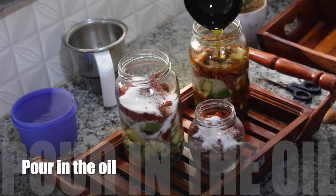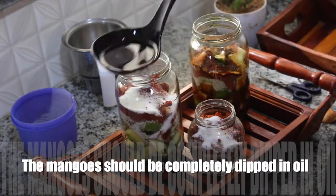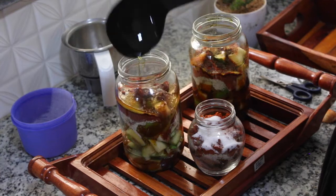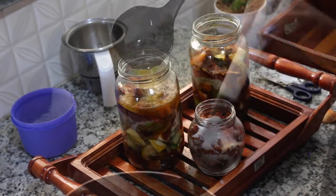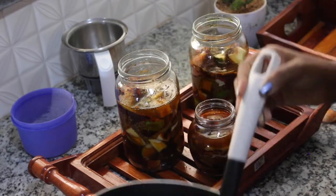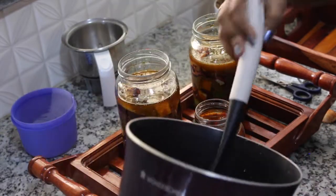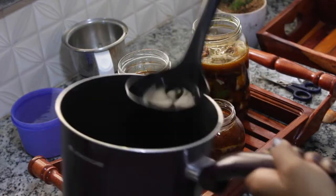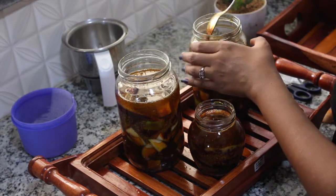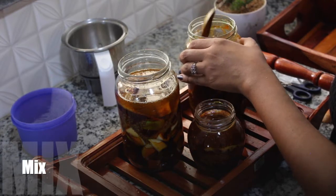Now I am adding in the oil after cooling it down completely. We need to make sure that the mangoes are completely dipped inside the oil, otherwise we won't be able to preserve it for a long time. I am going to refrigerate them anyway because I stay in Chennai and it's quite hot out there — I've tried it before but they don't last for more than about 2 months without refrigeration. Now giving it a good mix so that all the masalas and the oil mix properly.